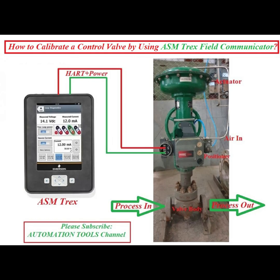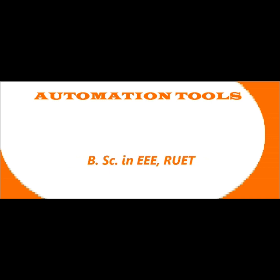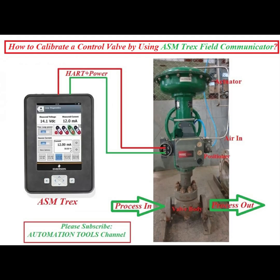Hello dear friend, assalamu alaikum. I am Engineer Mohammad Rezaul Hawk. Welcome to my automation tool channel. Today I will show how to calibrate a control valve by using the ASM Trace field communicator.